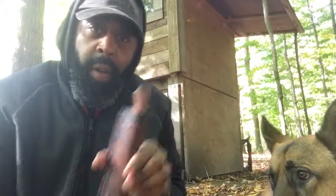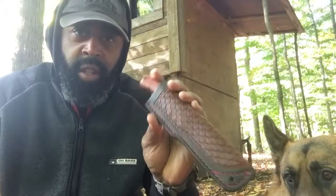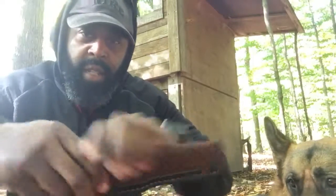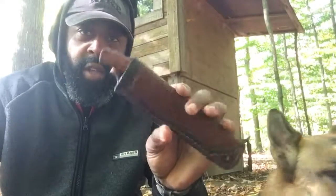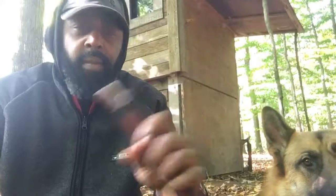So yeah, anybody looking for a backpacking knife, a camping knife, or an everyday carry — this is a really good size for larger jobs or even small jobs, because it's nice and portable and can fit just about anywhere: in your pocket, your pack, or on your hip. If you want to check these out a little bit more, go to 51bravo.com. Thanks a lot.